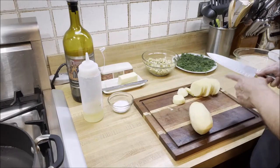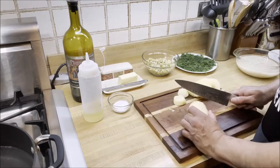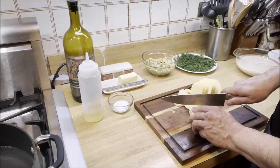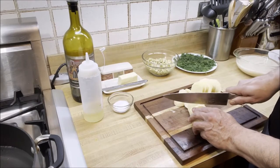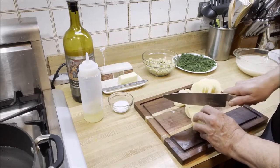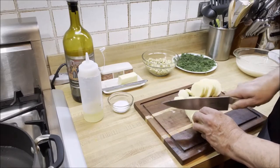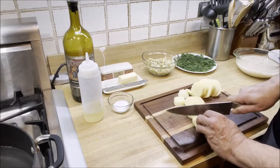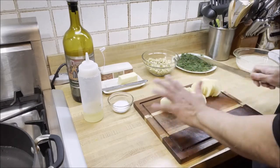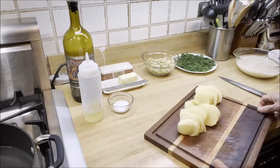I have peeled and cut one potato and I'm now going to slice the other one in rounds. These potato slices are going to be placed at the bottom as the second part of our slow-cooking process for the rice. The potatoes are almost done, so we're going to set these aside.